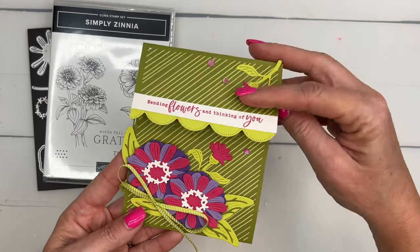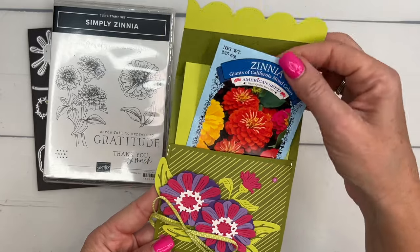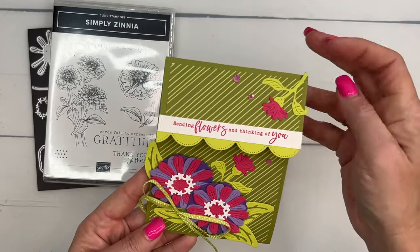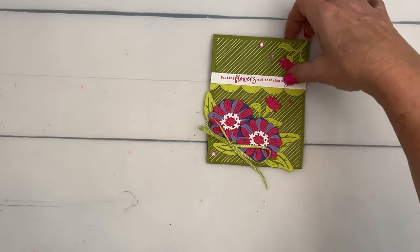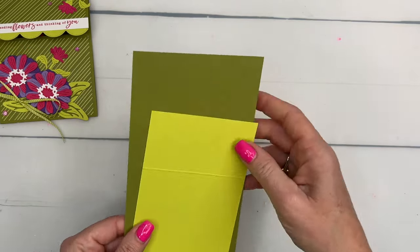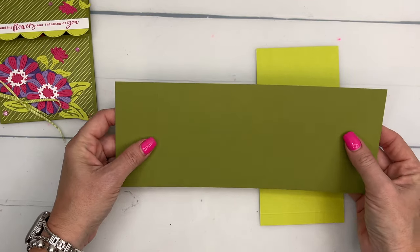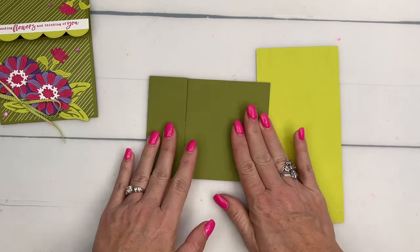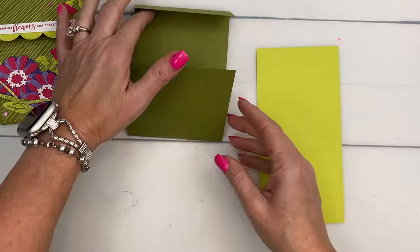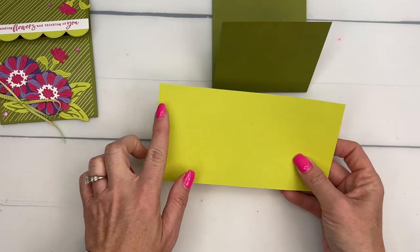The project today is a seed card. See how it opens up and pulls? You can get these at Dollar Tree, four for a dollar. Now let's make the holder first, and then I'm going to show you how to make those flowers. You're going to need two pieces of cardstock. The first one is Old Olive and it is four and a quarter by 11, scored at one and three-quarters and seven and a quarter. The second piece is Lemon Lime Twist.